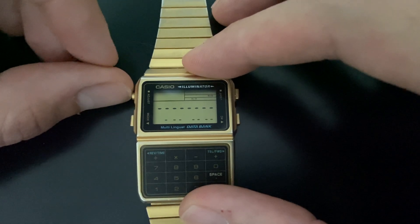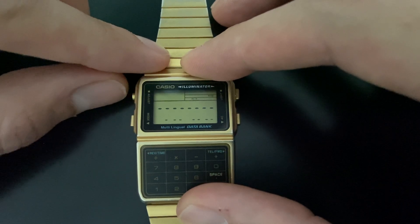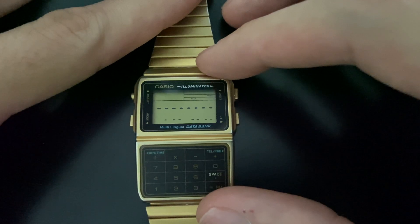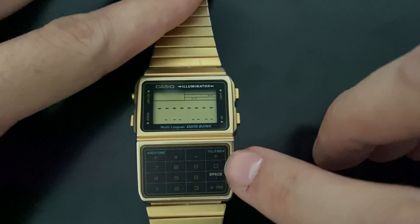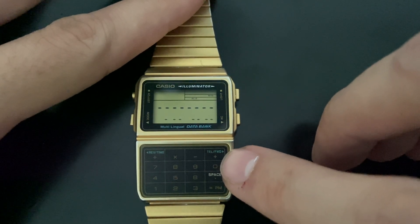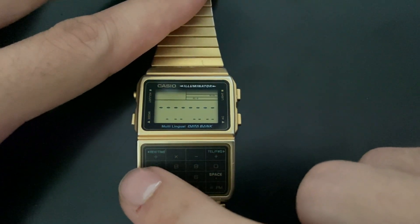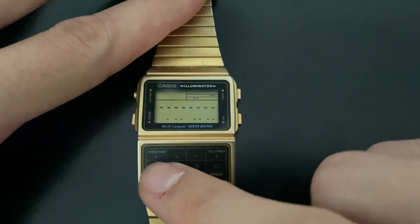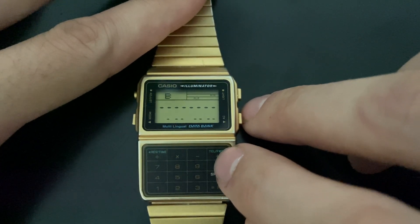To start adding data, we just need to push and hold the adjust button on the top, and then the cursor starts to blink. To add a name, we can select letters, numbers, or special characters using this button with the plus sign and also the divide sign.